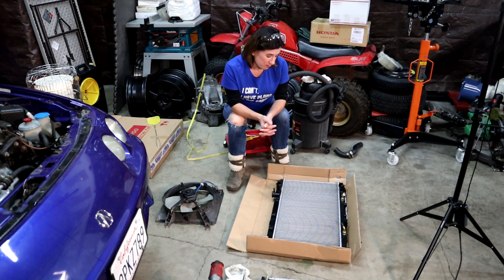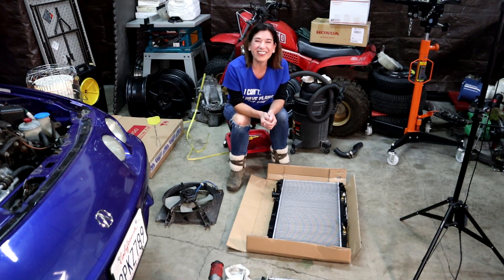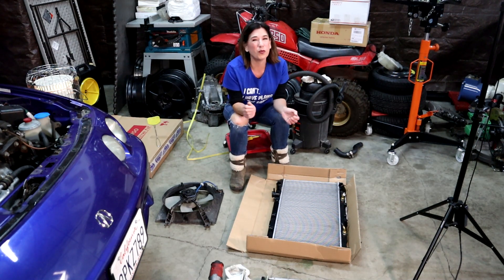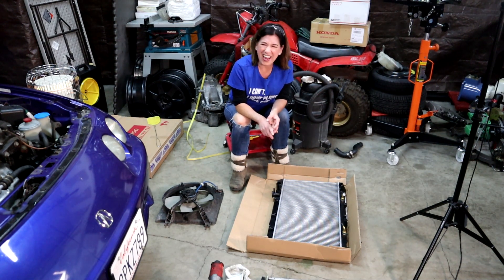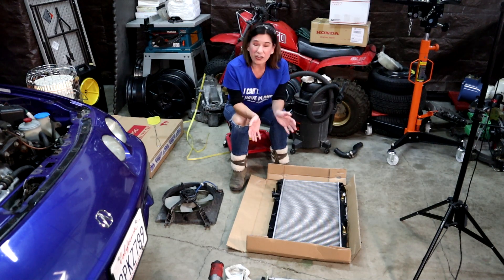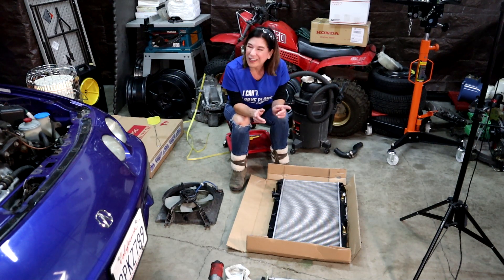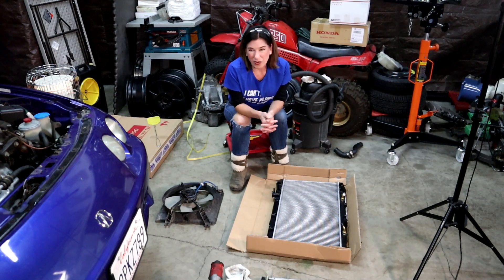At any rate, stuff happens — nothing's perfect. Thank you for watching R&D Garage. Thanks again to all my subscribers who like, comment, and share my videos. As soon as the correct new radiator shows up, we'll definitely show you how to install that, and then I'll be cruising in my Blueberry again. Have a good week, you guys.